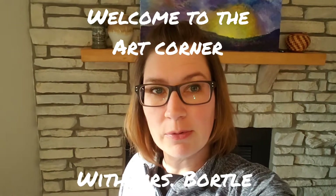Hi, welcome to the Virtual Art Corner. Today we're going to make some scratch art using a paper plate. Let's go have some fun.